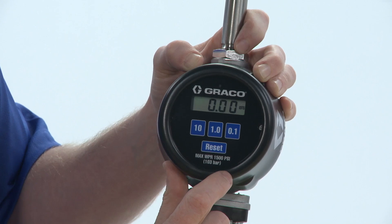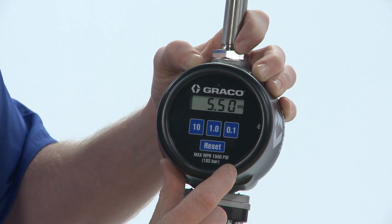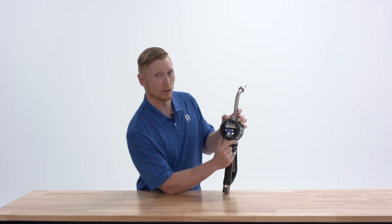Now that has exited setup mode. If we hit reset one more time, it now shows your default preset amount when you're ready to do a dispense.